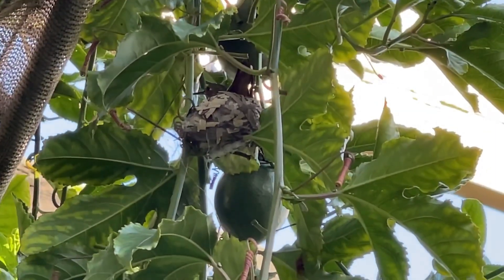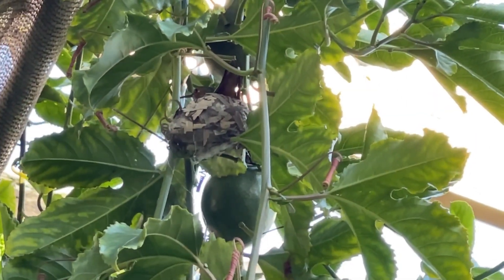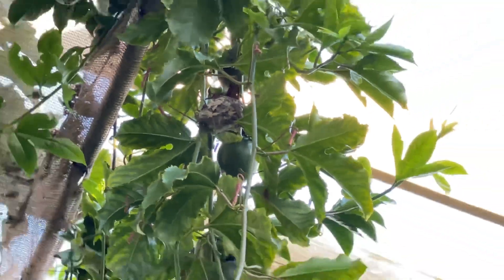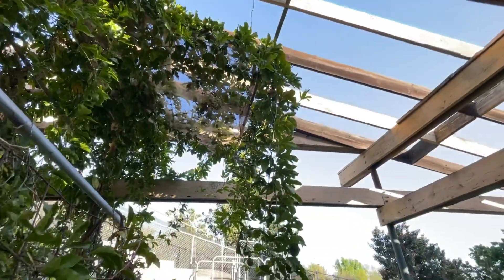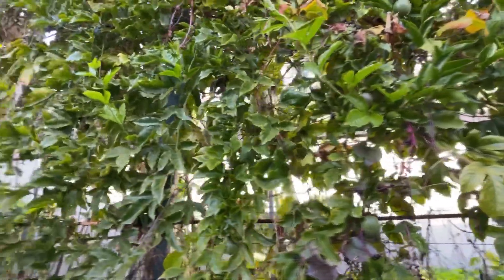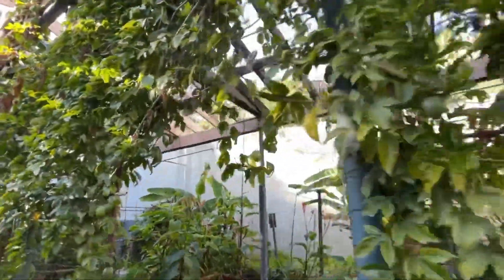The first birds to nest in my garden are the hummingbirds — this one's nested in a passion fruit vine. The variety I grow is Possum Purple; it produces a medium-sized fruit and is very productive. I have fruit on it all year round now, and the two plants I have are about two years old.